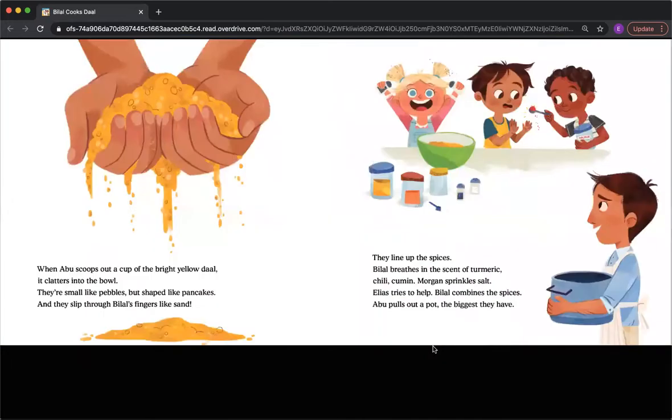When Abu scoops out a cup of bright yellow dal, it clatters into the bowl. They are small, like pebbles, but shaped like pancakes, and they slip through Bilal's fingers like sand. They line up the spices. Bilal breathes in the scent of turmeric, chili, cumin. Morgan sprinkles salt. Elias tries to help. Bilal combines the spices. Abu pulls out a pot, the biggest they have.